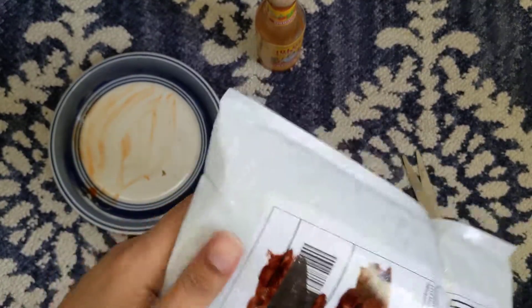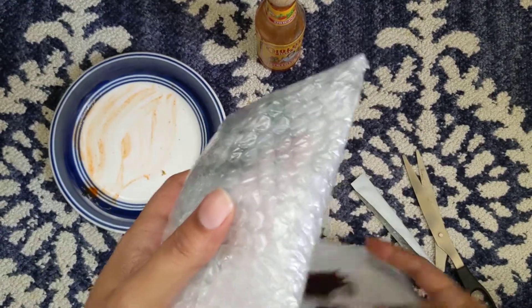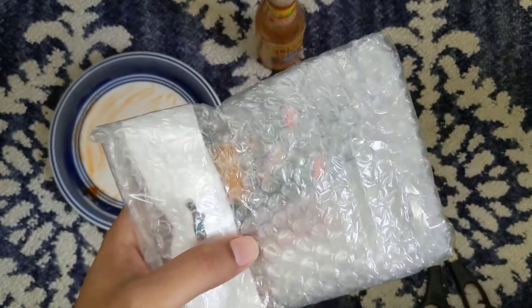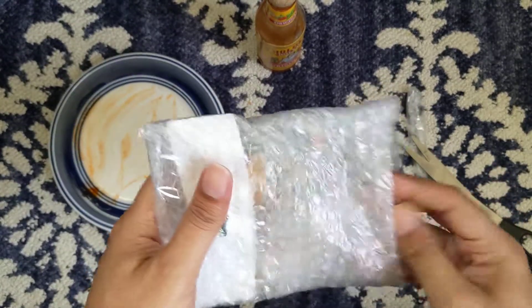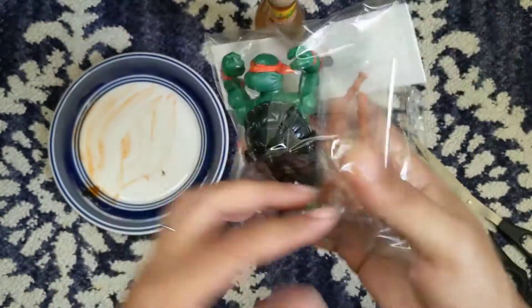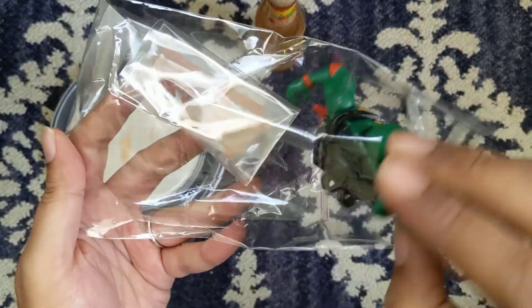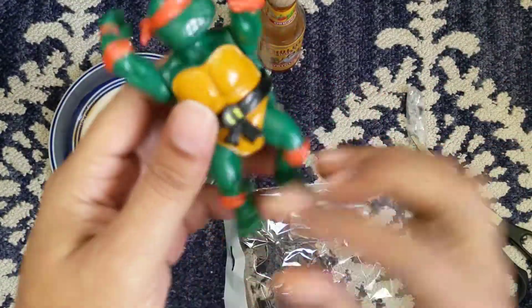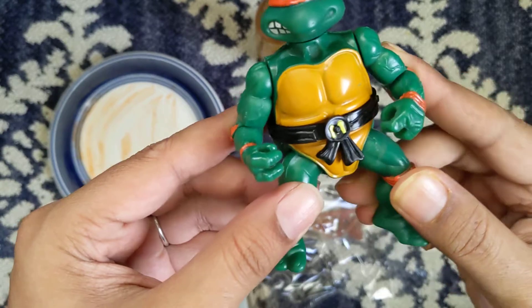Let's see what it is. It's an action figure — a very classic action figure from the 80s. Most of you might recognize this. This is a Teenage Mutant Ninja Turtle action figure from the 80s cartoon, and this is Michelangelo.